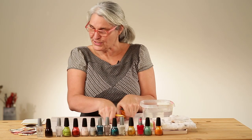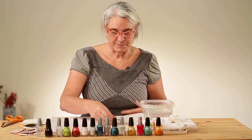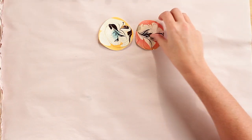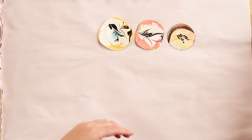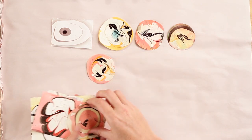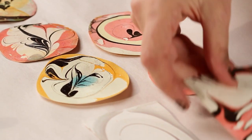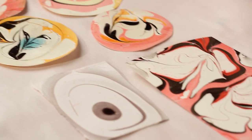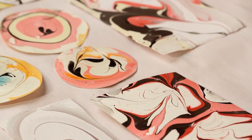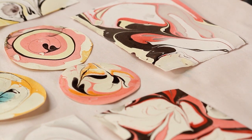Before I get started, I just wanted to show you a couple of samples of some things that we can make. These are all done with nail polish. We'll start today with just a simple color combination — the brown, the red, and the white.